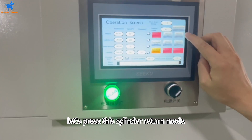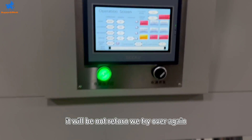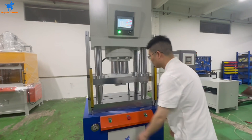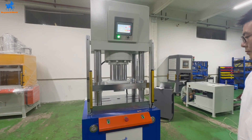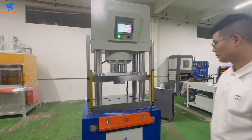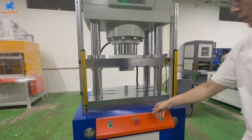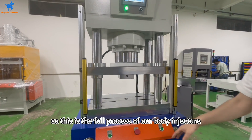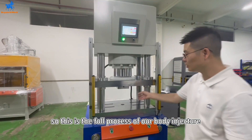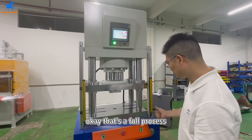Let's press this cylinder to return mode. Close it — it will not return. Try auto again. The cylinder will go up; it will not turn back. We press back here and we will return that. So this is the full process: the injector, the manual mode, and the auto mode. That's the full process.